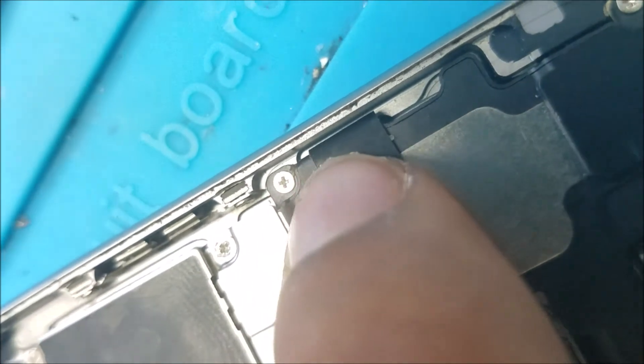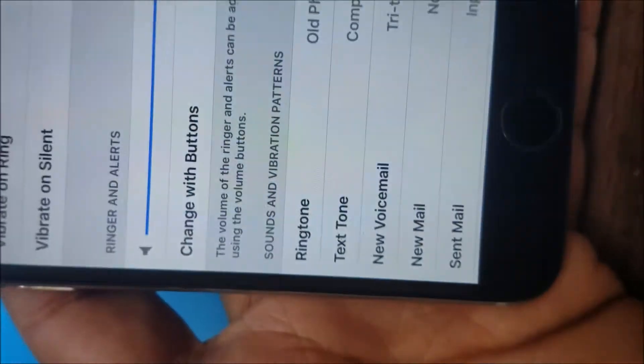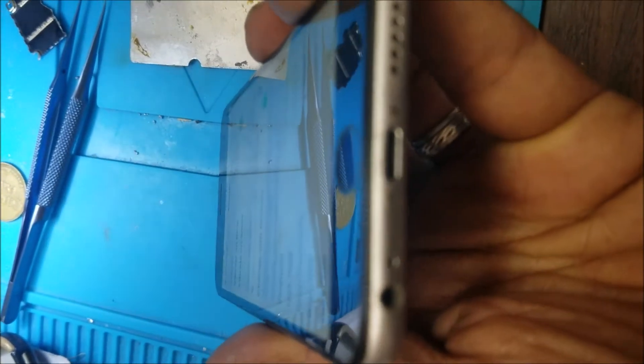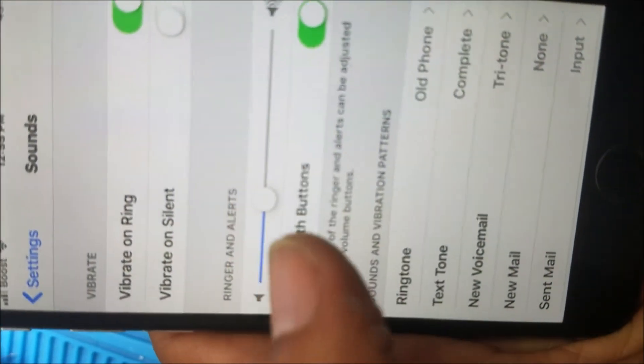So I'm going to put tape on it. Let's put it together and see if it works. I put the phone together — the phone works.